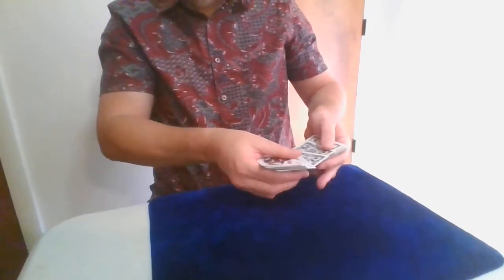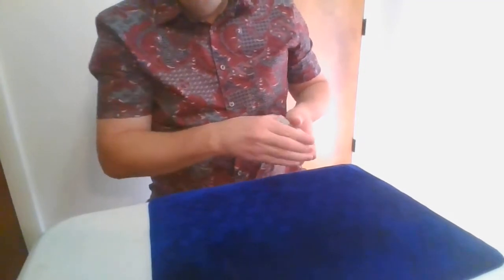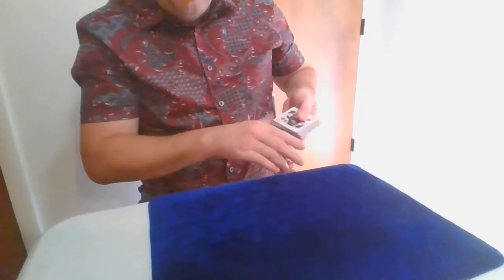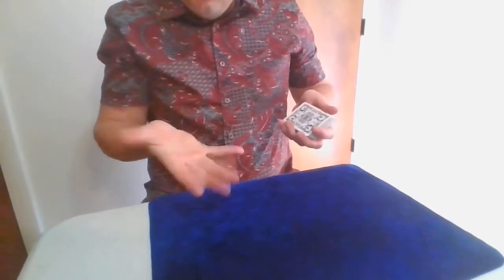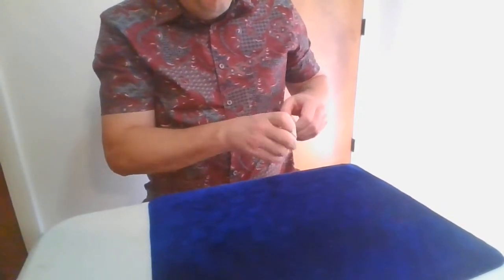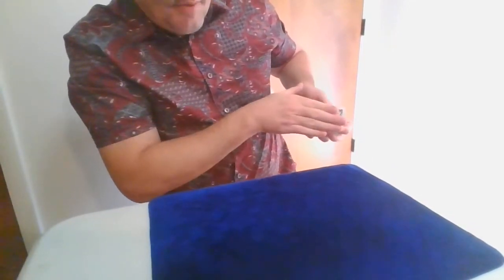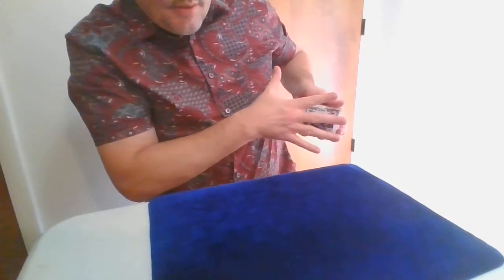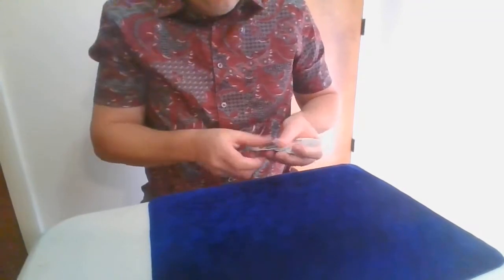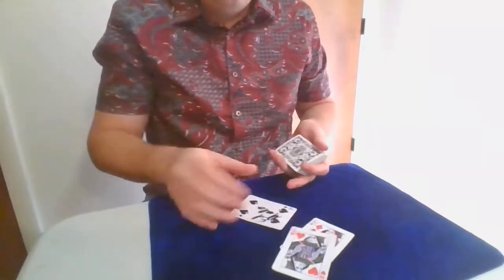Now, what I'm going to do here is I'm going to just wave my hand like this right over here, and I'll send the queens down inside into the deck, like that. And I'm actually going to bring them back in slow motion. Watch. Slow motion. You're going to come back. They come back and they trap the card — and that's the first surprise. Okay, next one.